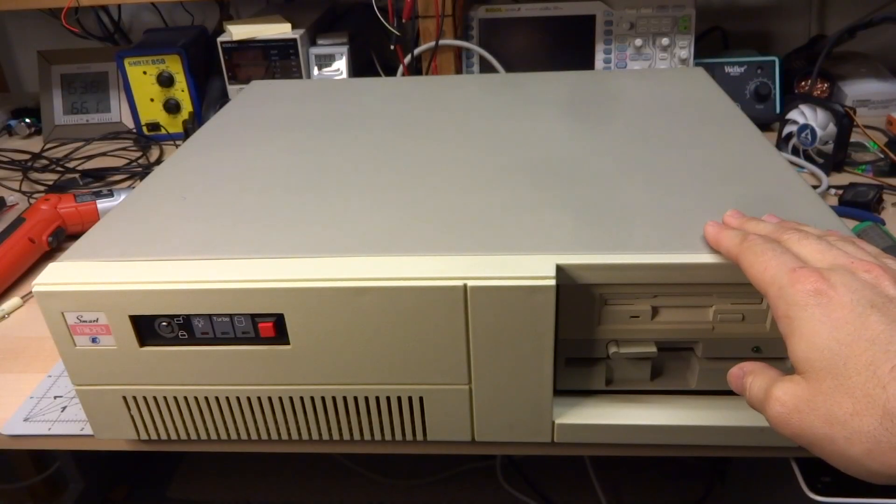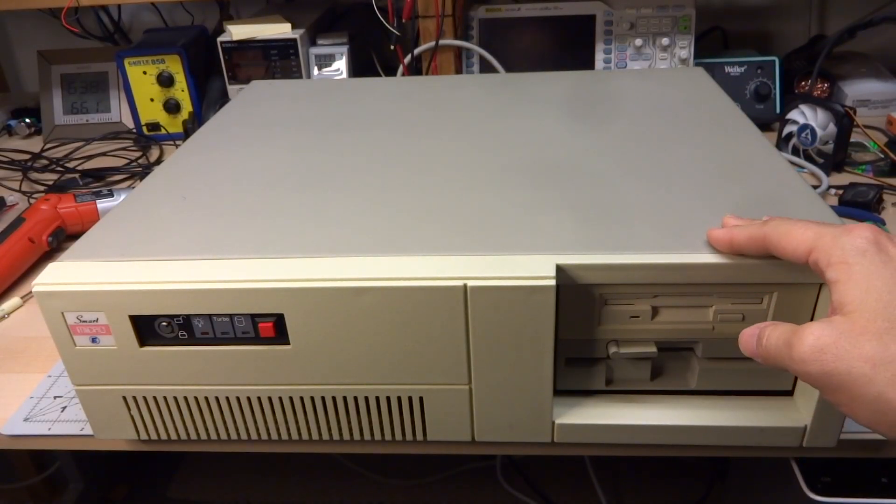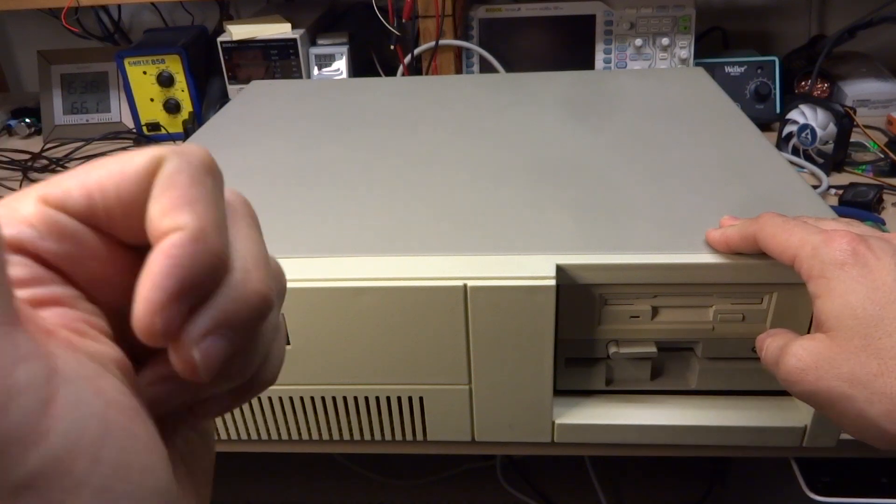Hi there. Now for something a little obscure — let's talk about PC sound cards from back in the 80s.